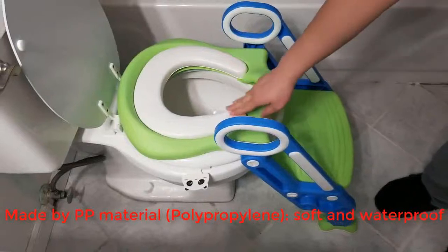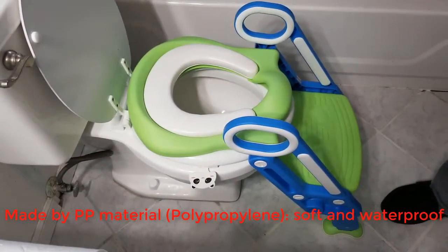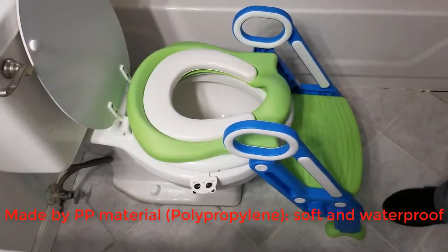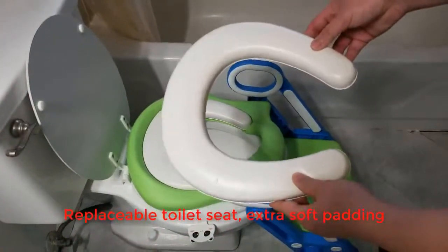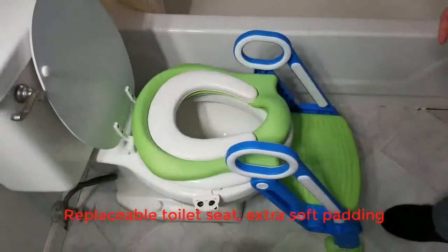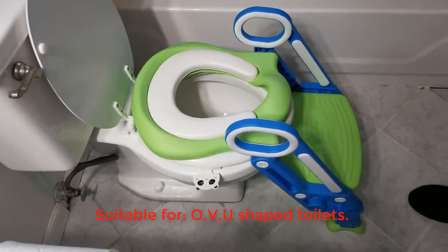The toilet seat is made from a material called PP, which is polypropylene — it's a soft and waterproof material. The kit actually comes with an extra seat, so if you want to replace it or take it off to wash, you have another one to use.